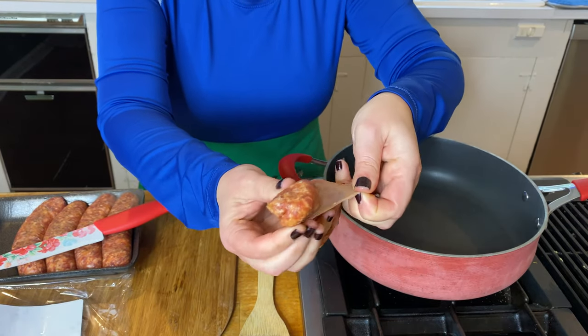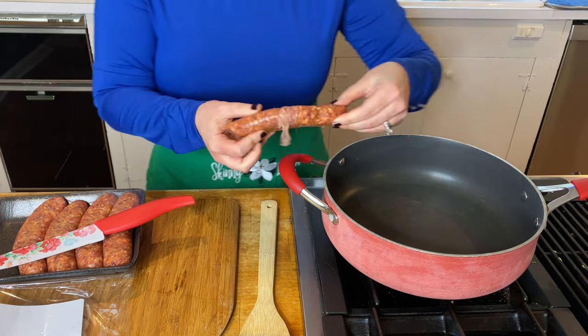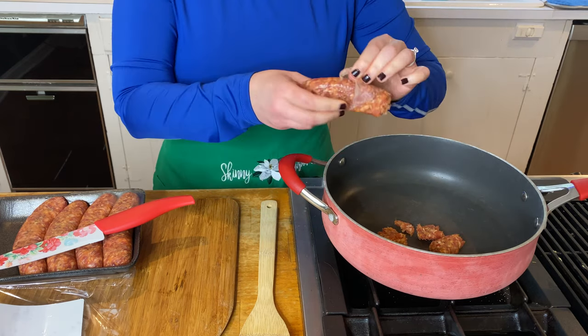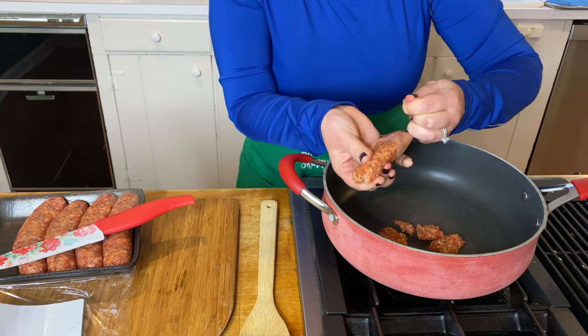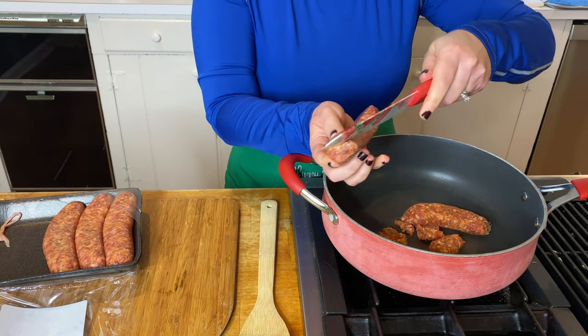I'm cutting it out of the casing, and I may be doing this completely wrong — I'm using a knife. There could be some special instrument. You could laugh at me, that's fine. I think laughter in the kitchen is super important. But if you have a tip for me on how to get this sausage meat out of the casing, let me know in the comments section.